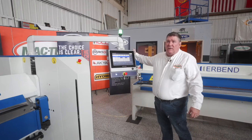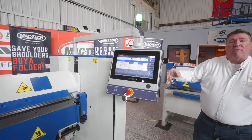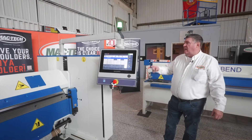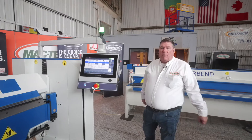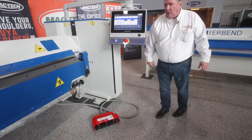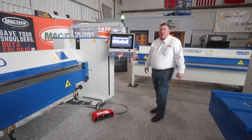Speaking of the controller, all of our machines have their controllers mounted on a swivel so that you're able to move it wherever needed when operating the machine, and it can even be brought around to the back to operate for larger jobs from the back of the folder. The three-pedal switch would just be slid to the back of the folder and you can operate it from there just as easily.